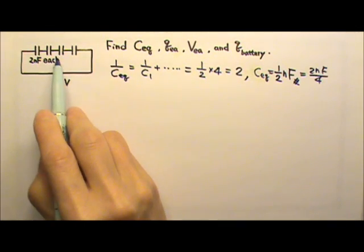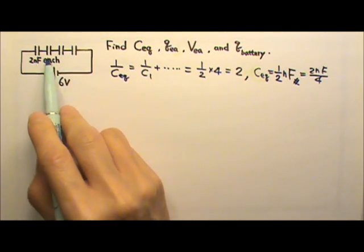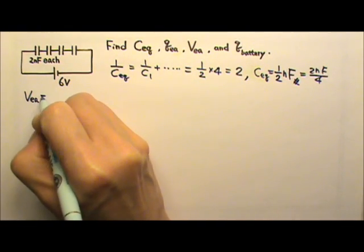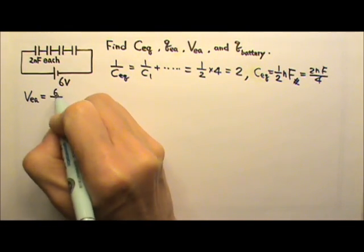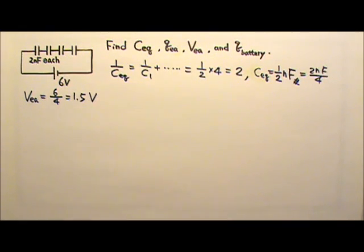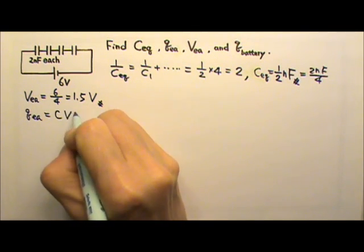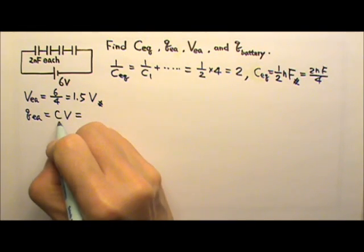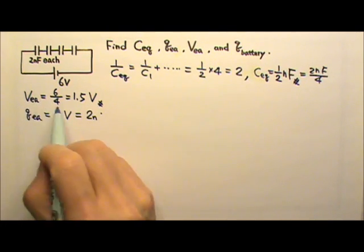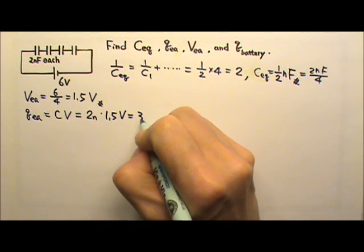When capacitors are in series, they share the voltage. Because they are identical capacitors, that means they share the voltage equally. The voltage across each capacitor is 6 volts divided by 4, so this is 1.5 volts. To find the charge on each capacitor, we use Q = CV: 2nF times 1.5 volts gives us 3 nC.